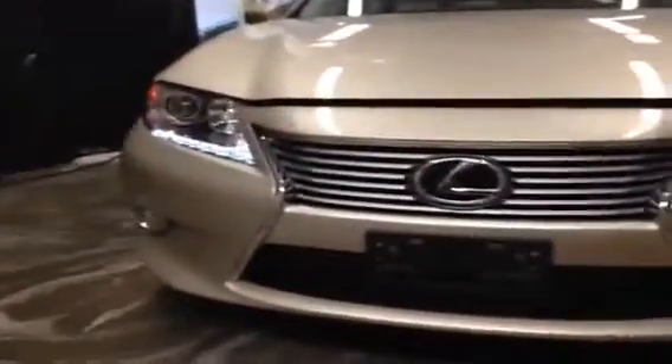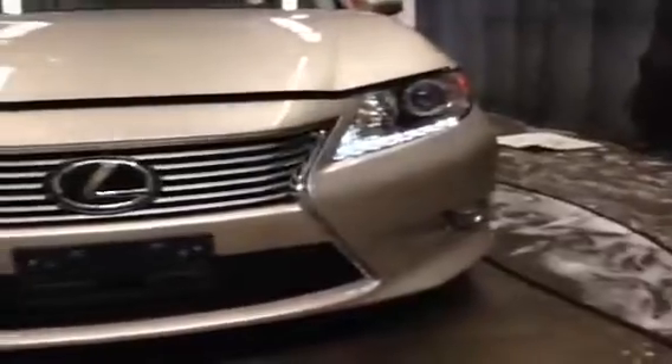I did turn on the headlights too, so we can take a look at what the daytime running LEDs look like. You can see those right there — really stylish and noticeable when you're out on the road. And as well as the new grille for Lexus, the 2013 model year has the new spindle grille, which looks like this.